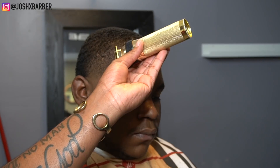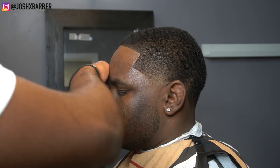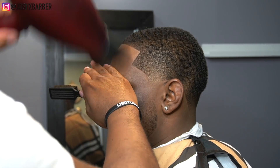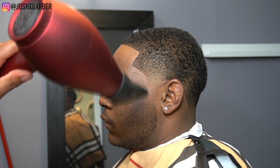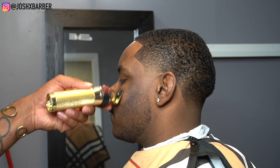As you guys can see, naturally his lineup was super crispy, but per client request we're going to be applying some enhancements just to make this haircut pop and take it to a whole other level. After applying and lining up the enhancements, you want to come back with some holding spray to lock it in so it doesn't go anywhere, then blow dry it. Now that we got the enhancements locked in, we're going to finish off the rest of this beard and make sure the lineup is crispy all the way around his head.